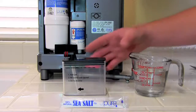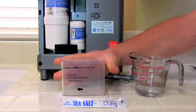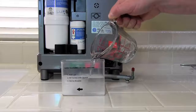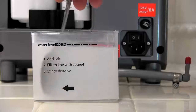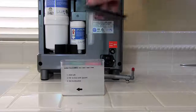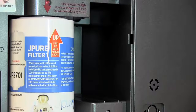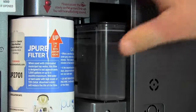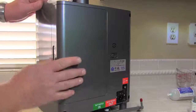Now let's fill the salt tank. Remove the top off of the salt tank. Open one of the pre-measured sea salt packets and pour into the tank. Fill the tank with warm water to the fill line. Stir to dissolve the salt. Put the top back on — it will only fit in one direction. Push the salt tank back in all the way and then replace the cover. Remember, the salt solution is used only when making supercharged water.